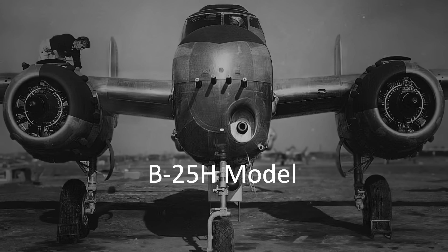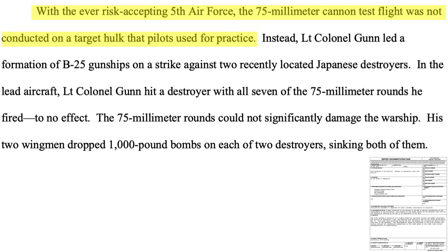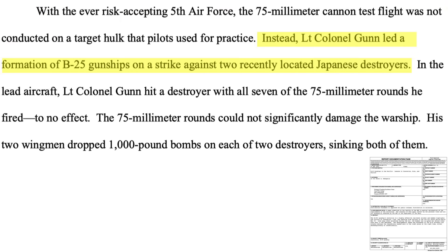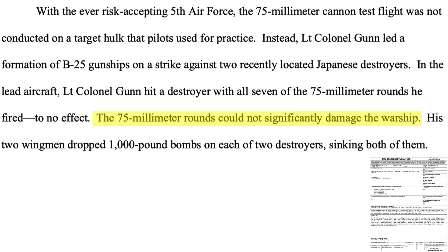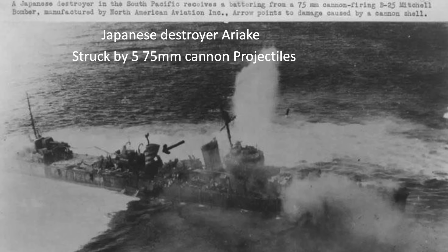Why did the cannon-equipped B-25 not meet expectations? This was evident from its first combat mission — the system was not sufficiently tested prior to its combat debut. Pappy attacked two Japanese destroyers with his cannon, and seven cannon projectiles struck the destroyers with no significant effect. The destroyers were eventually sunk by two 1,000-pound general purpose bombs skip-bombed into the side of the ship. This image shows the Japanese destroyer Ariake under attack by Pappy — five 75mm cannon projectiles struck the ship, with one striking the stack and causing only minor damage.